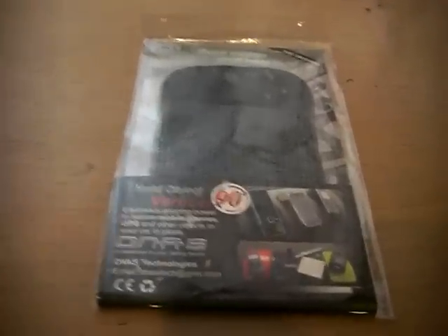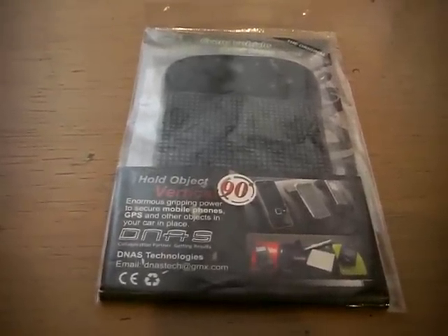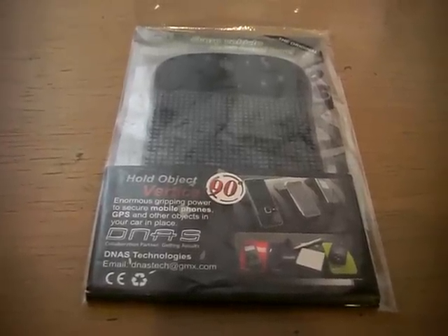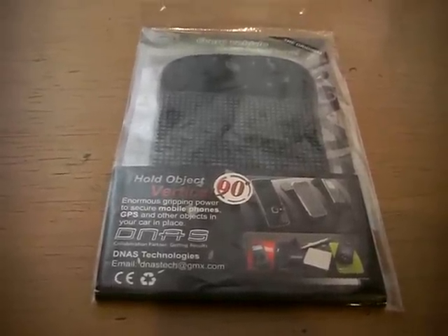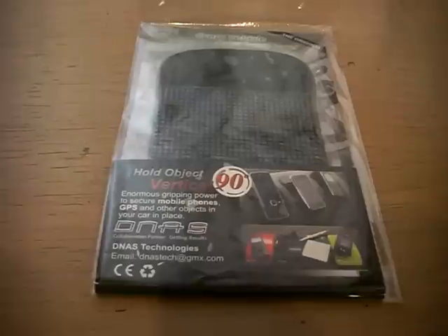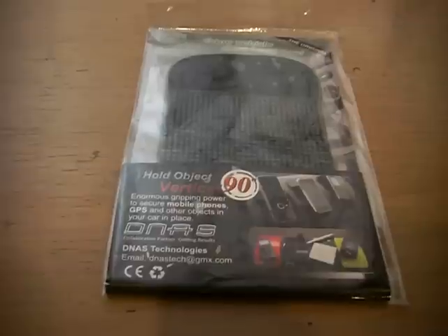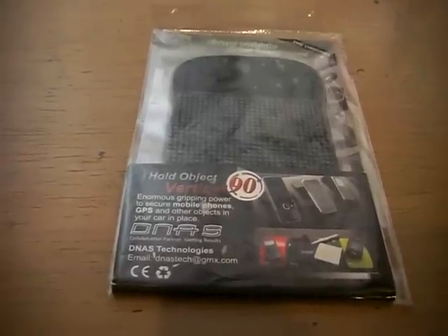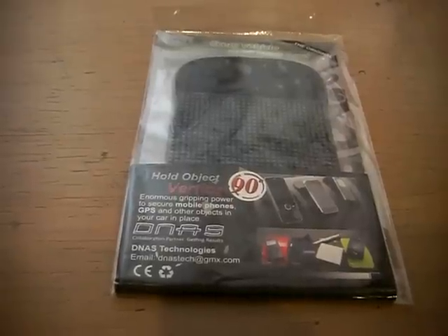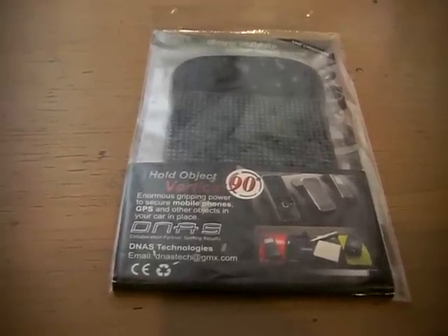Today I'm going to show you GEKKO products and also the old technology silicon-based products that are already in the market, which create some confusion because they look quite similar but are totally different. I'm going to show you the differences and why those products are cheap — very cheap — and really not useful.